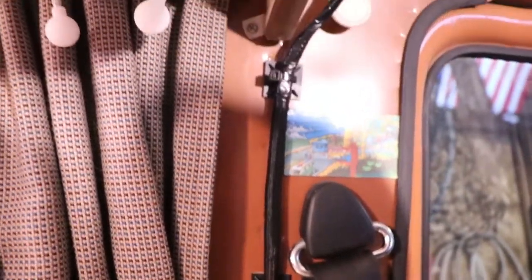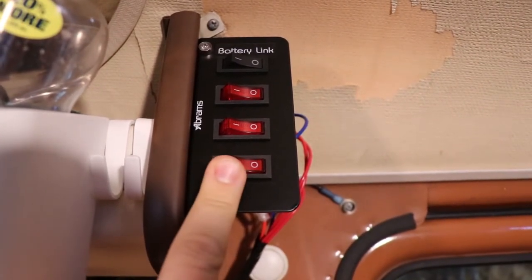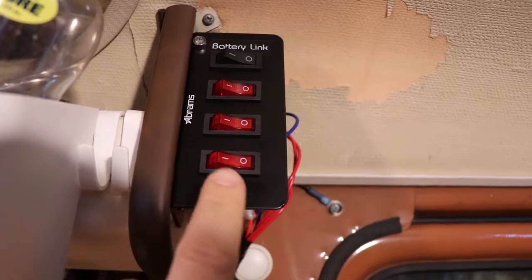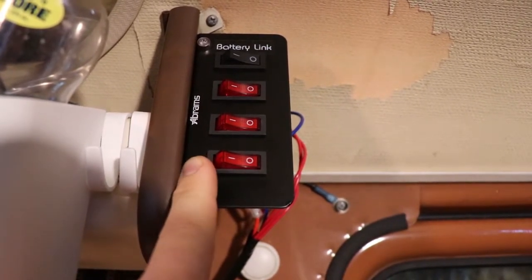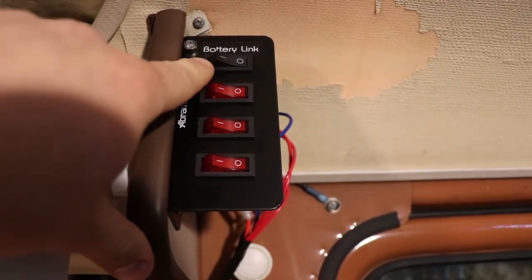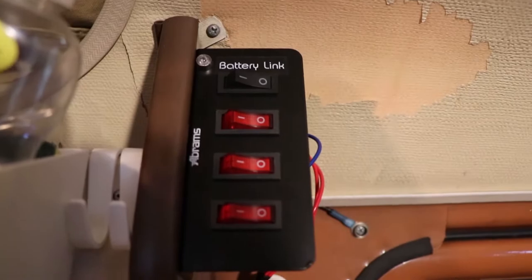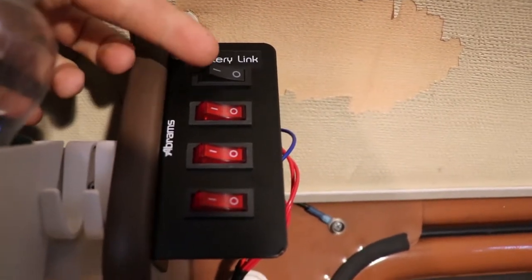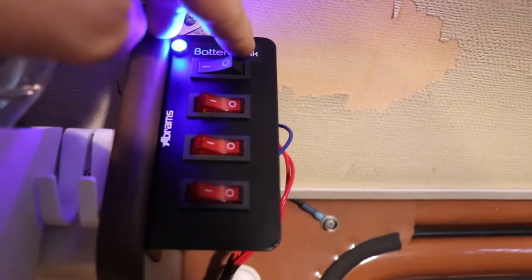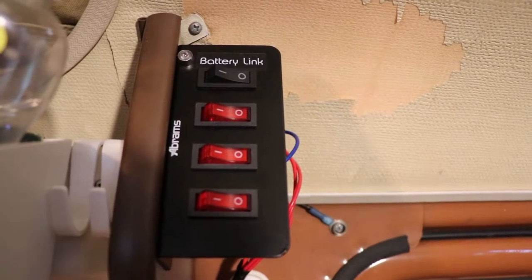I've got a wiring loom coming up through the back, coming all the way up. Here I installed this switch panel, which allows me to add extra things onto these switches. I don't have them all assigned right now — just there for future use. This one, however, is the emergency start: when that switch is on, it links both batteries and you can hear the solenoid click and connect them. So if I ever needed to jumpstart in an emergency, that's what I would use.